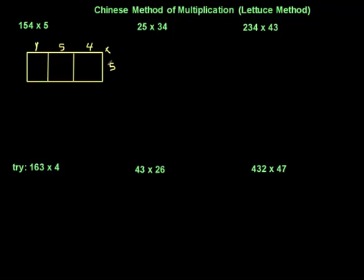And I'm multiplying that by 5, so I put 5 here. Now each square is going to be split up diagonally, because we have units and tens in each cell. Five times four is twenty, so you put the ten here and the unit here — so 2 in the tens and 0 in the units. Then five times five is twenty-five: put 2 there and 5 here. And five times one is five.